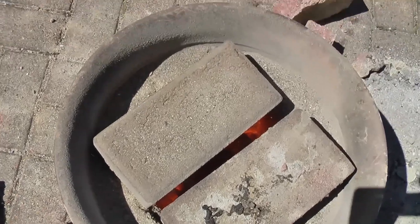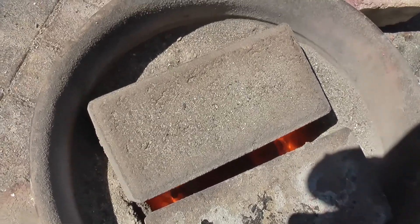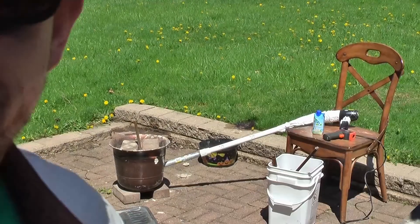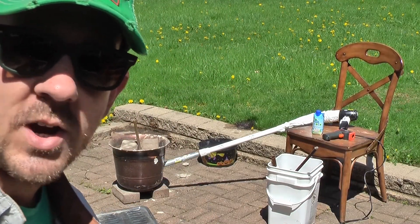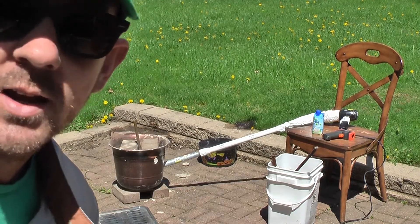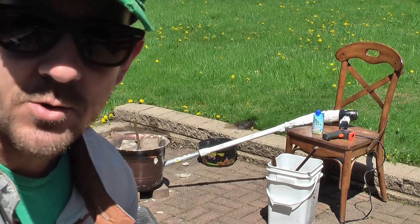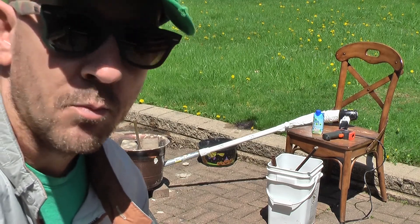It's starting to glow a bit, so maybe we're getting close to being hot enough to melt. It's been going for a while, so I'm gonna go check it. I put the brass rod in there just to see if it would start melting. I have a temperature gauge to check with — it goes up to a thousand degrees — but it's got to be a lot hotter than that for the brass.